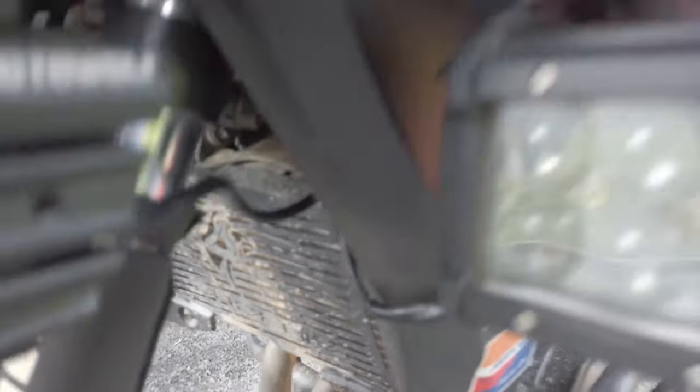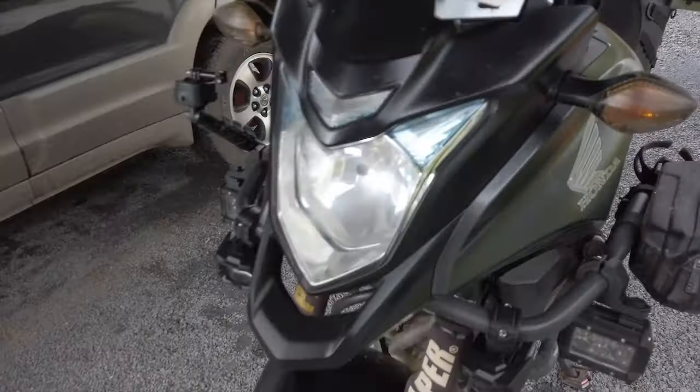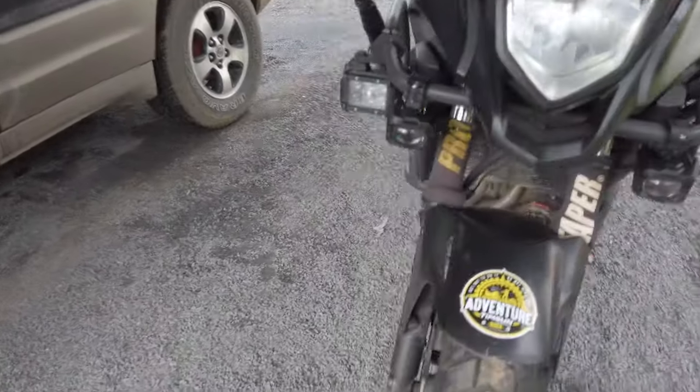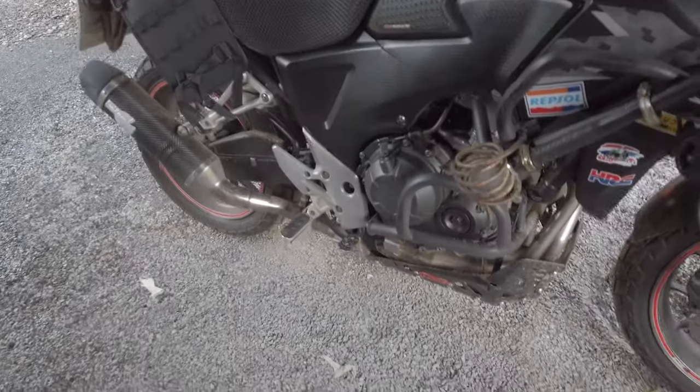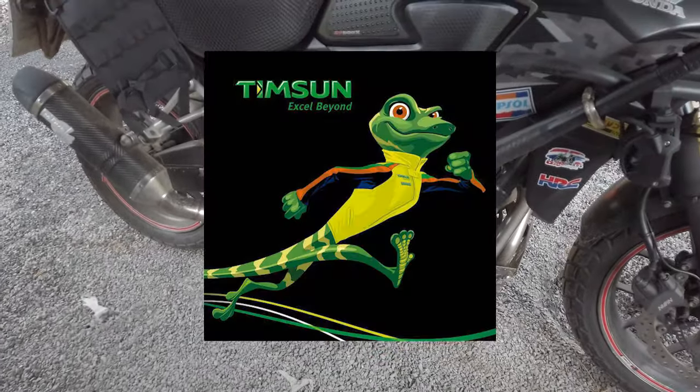And there's a radiator guard there as well. So yeah, that's pretty much it. The tyres are Timpson, a Chinese brand - this is my fourth set and they're an 80-20 tyre.